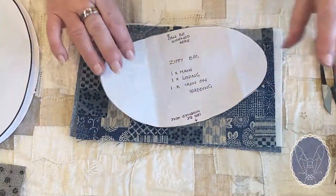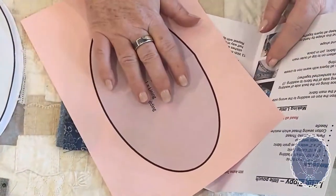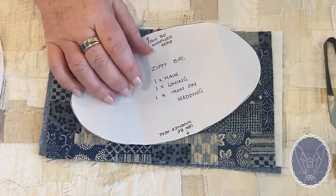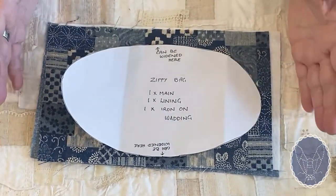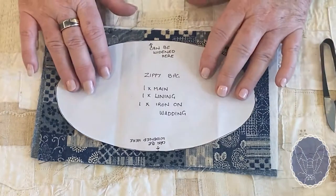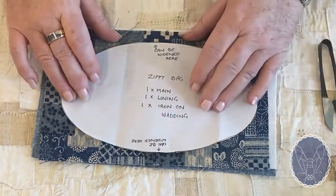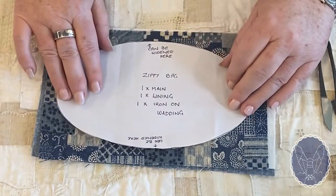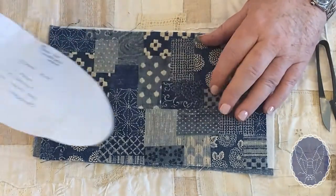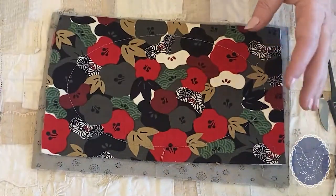You will also need your pattern. In your pattern booklet you have a shape to trace out. This is your basic shape — it can be made fatter or longer, but be aware that if it is, you'll need more fabric and possibly a longer zip. I trace mine into a piece of cardboard, though you could use template plastic or paper, and I write all my instructions on there. That's useful because when you pick up the shape later, you know what it is.